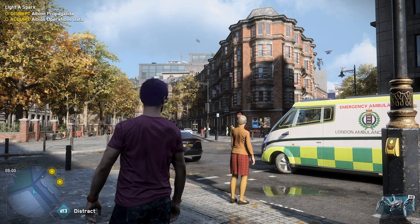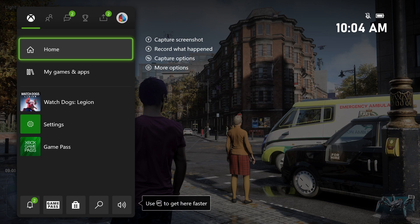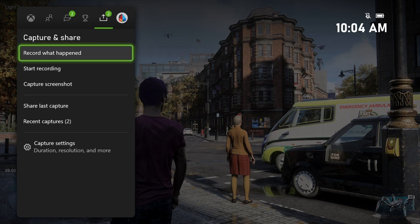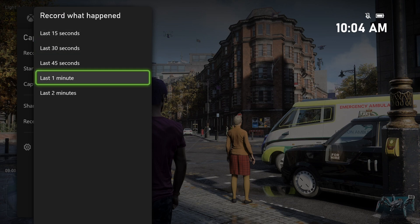In order to see what you can do as far as sharing those clips, you can hit the Xbox button in the middle of the controller like normal. Then we can see the different things over on the right. We'll tab over using our right bumper button on the controller. Under capture and share, you can see all of the different options. We can actually record what happened directly from here.